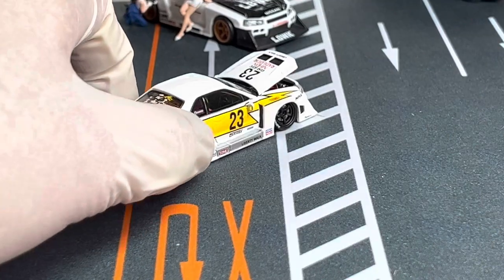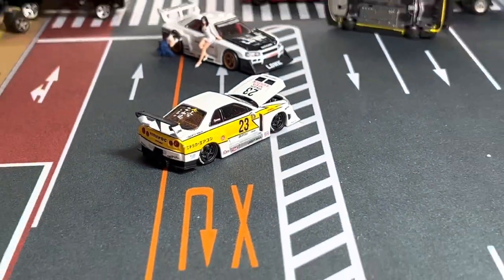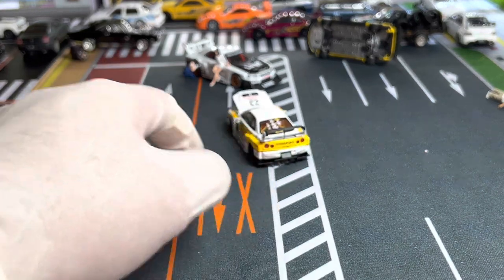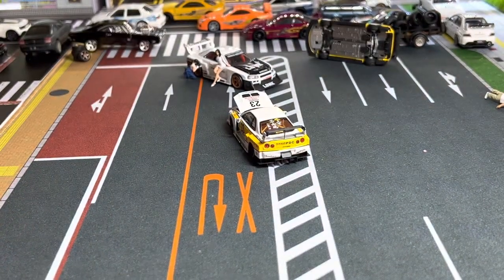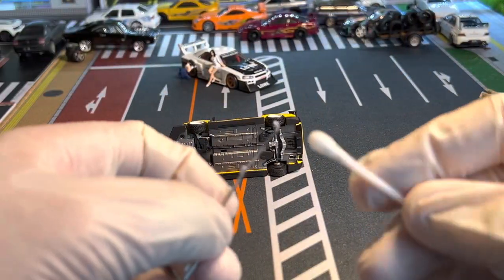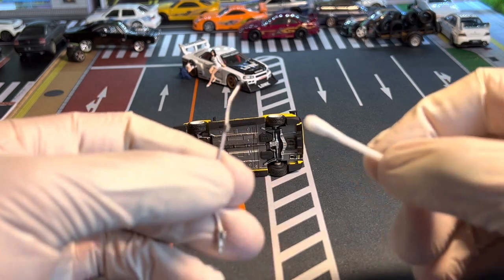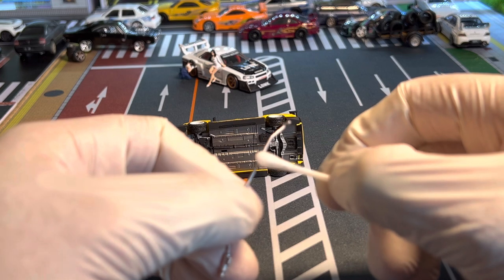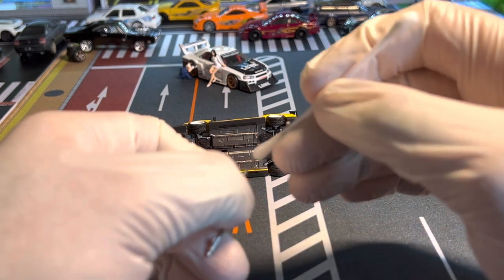The side mirror looks pretty good — both sides look the same and I'm happy with it. Now on to the next piece. Same thing with this one, but instead of putting glue here or here, I'm just going to put it in the center so it doesn't bother it.